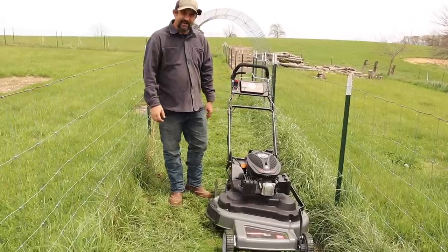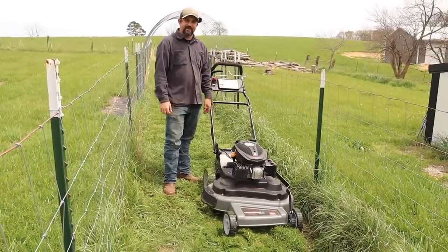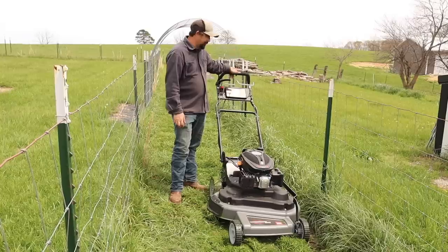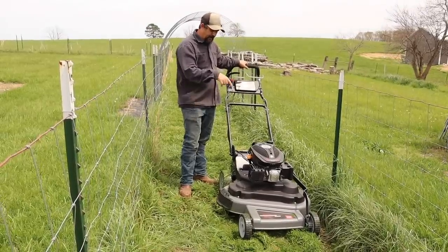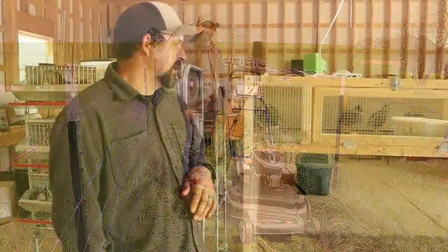This thing is awesome! I just mowed half of the chicken moat in about five minutes — this is going to be a game changer this summer here on the homestead. We're so thankful to have it. We'll leave a link in the description so you can check out the DR Power SP-30 for yourself and see if it might be a good fit for your homestead.